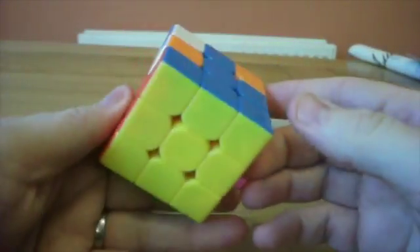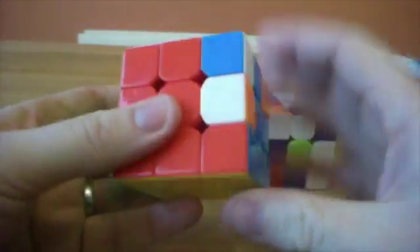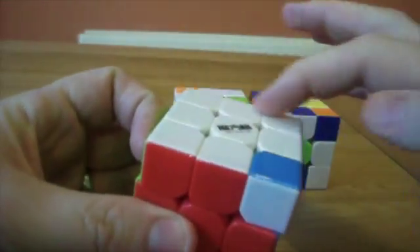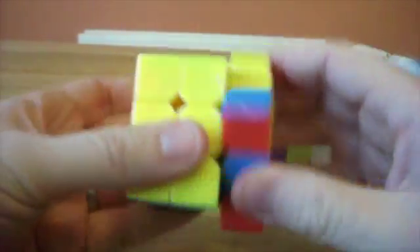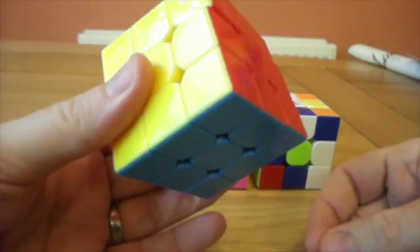Now at this point we're still a little bit scrambled. These two need to be corrected. So we'll continue the algorithm until the back pieces are sorted out, which ends up in this situation. So everything is solved except the last two. Put these at the bottom — give it a couple of algorithms until that one's solved, two more. And that solves the first cube.